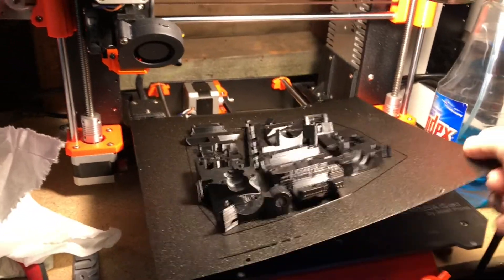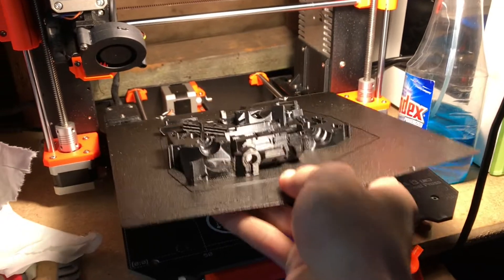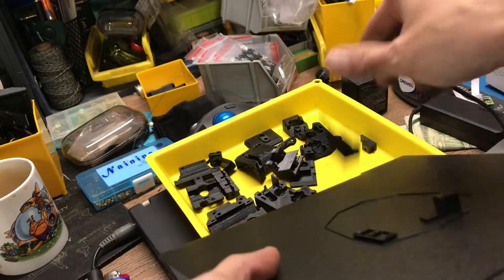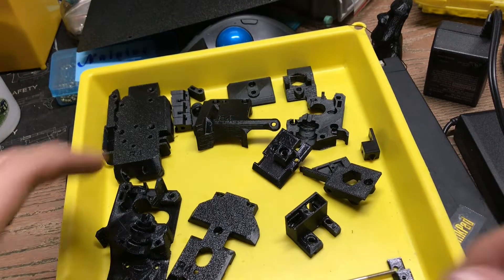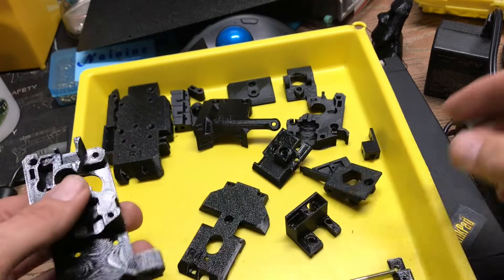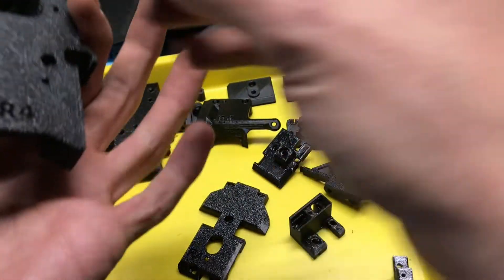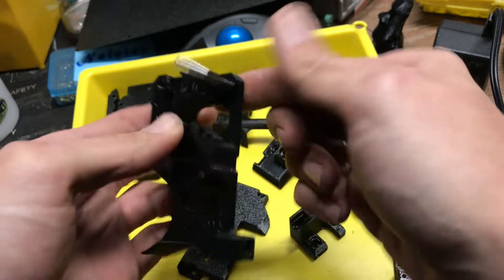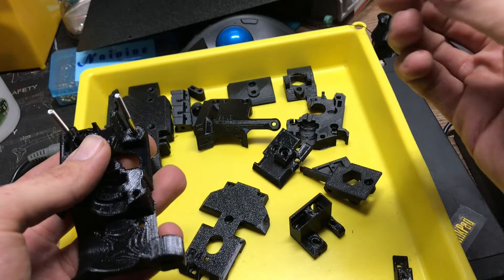Morning, y'all. Leaf and LA 3D printer repair here. Let's go ahead and harvest some parts. I printed up some MK3S extruder parts, including the MMU variant parts. I made another video about the extruder build to go over how that all works, but I thought I'd make a little thing about the MMU parts to explain how they work.